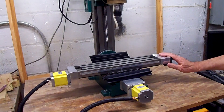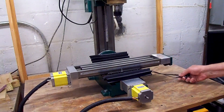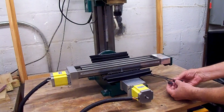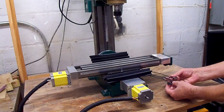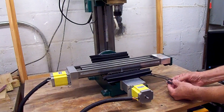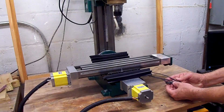Back when I first converted the mini mill to CNC, I had bought some little miniature limit switches to put on as homing switches. I had them wired up and connected to the controller but never did mount them because I couldn't figure out a decent way to mount them.